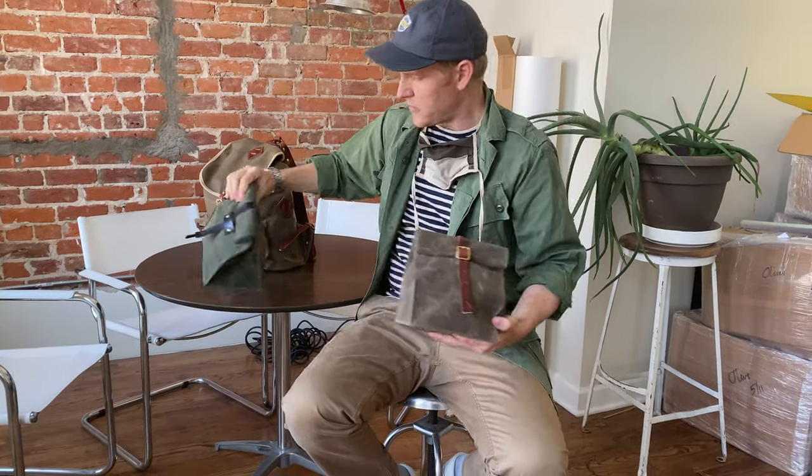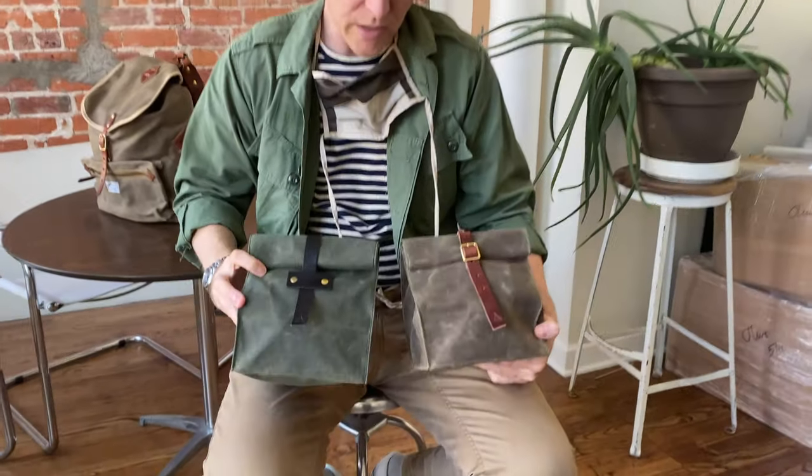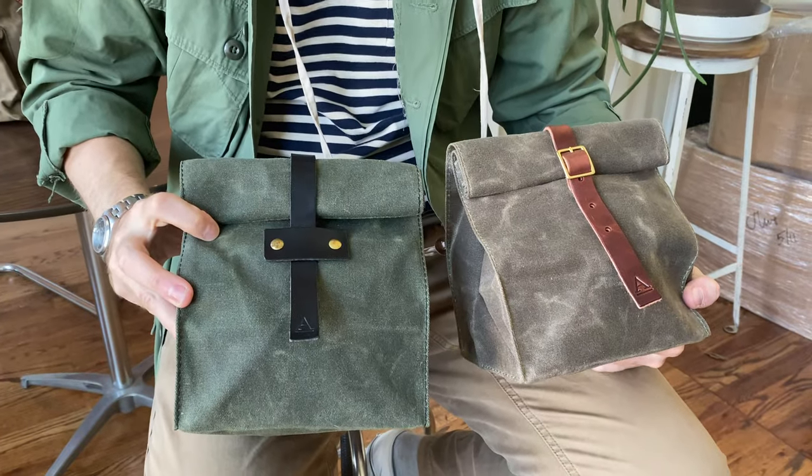Both of these are available on our website at artifactbags.com, and you can look at them there. Thanks for watching.